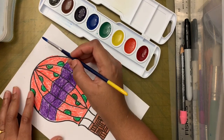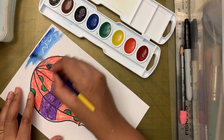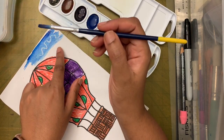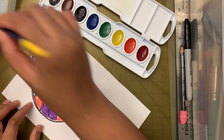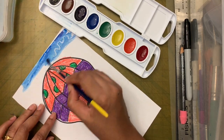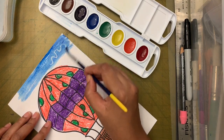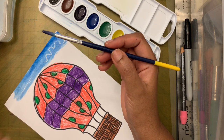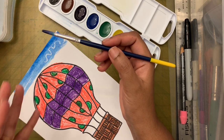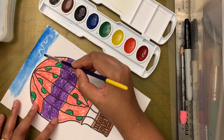Now we have enough paint — let's start painting. I'm starting from the top. The white crayon clouds will appear as you paint. If your brush gets dry, dip it in water and continue. Don't paint the same part over and over — that makes the paper super wet, soggy, and it will tear.